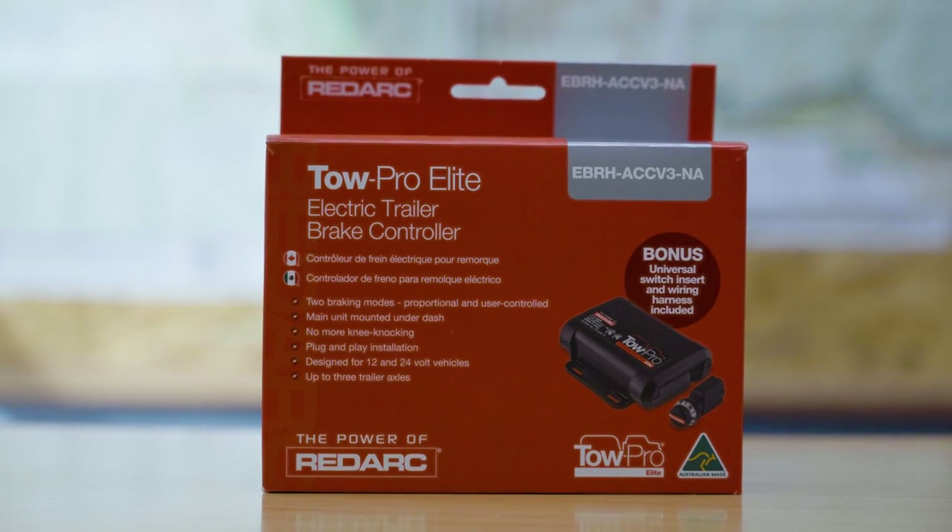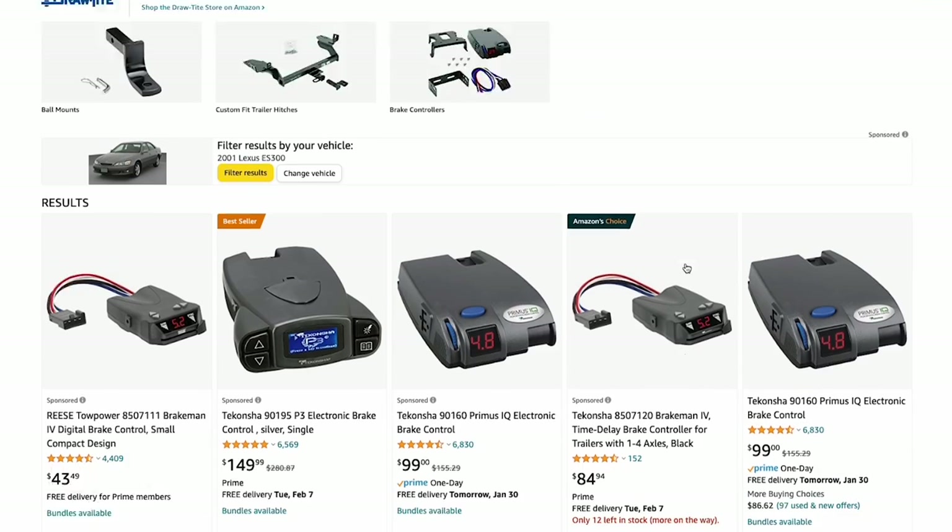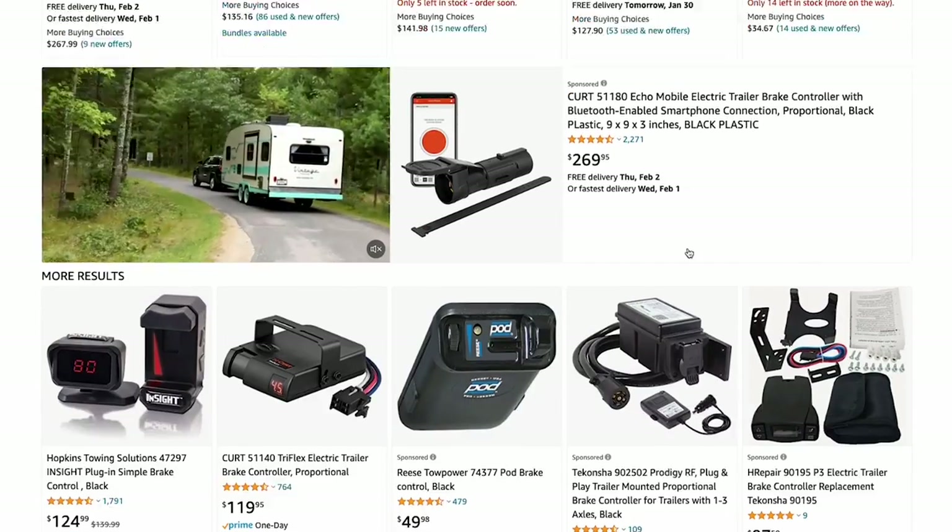Once I locked in the trailer rental, I asked the owner a few questions. He mentioned I would probably need something called a brake controller to keep the trailer from crushing my family to death at the bottom of the first hill. Apparently the big ones have their own brakes, and they're not smart enough to engage themselves. There are a ton of brake controllers on the market ranging from about 50 to 400 dollars.